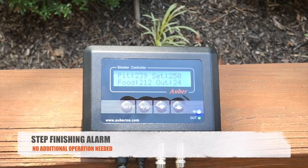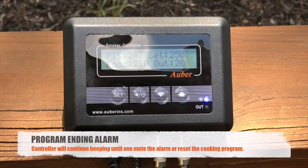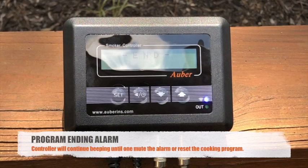I will demonstrate what the step finishing alarm sounds like after a cooking step in the cooking profile is completed. And now I'll show you what the program ending alarm sounds like after the full cooking profile is complete. As you can see, there's beeping and an END prompt on the display. If you need to mute the sound, click the back or timer key, or restart your cooking profile by resetting it.